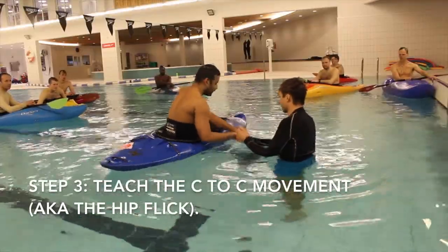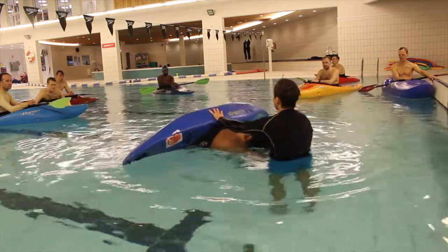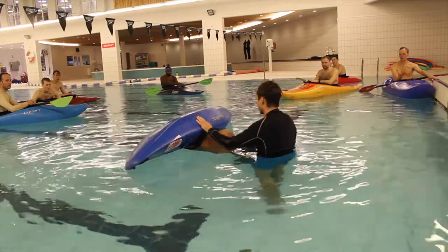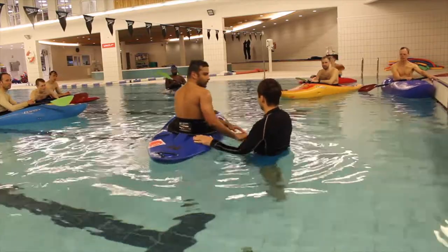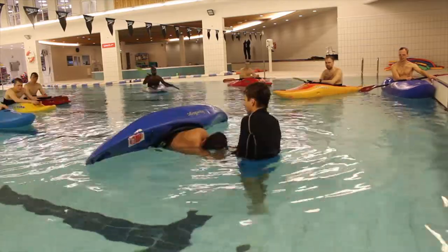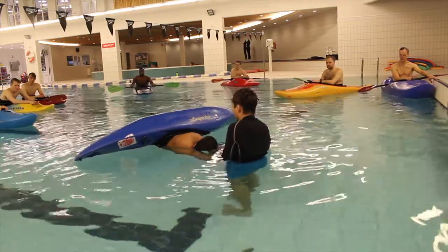Step 3: teaching the C to C movement, also known as the hip flick. It's really important that you don't move on to the next stage until the student is able to perform the movement without pushing with their arms or lifting their head — pretty much just using their hips.